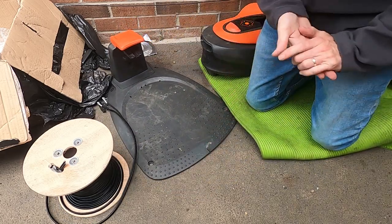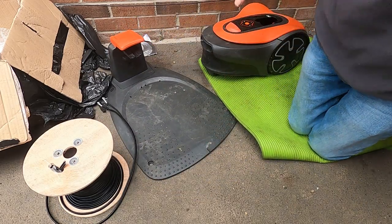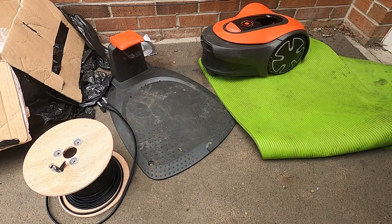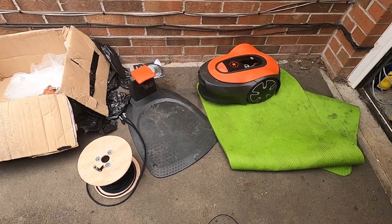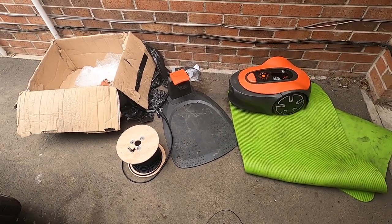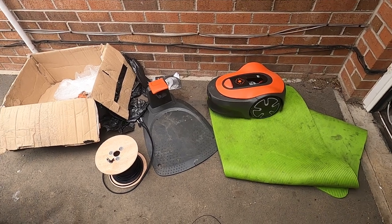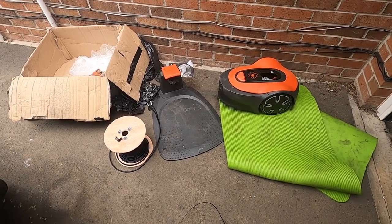So I think the satellite cable is going to work well. The next part is laying out the boundary wire and working out where to put it in the garden, but so far this purchase has been well worth it and it's looking like it's going to work nicely.